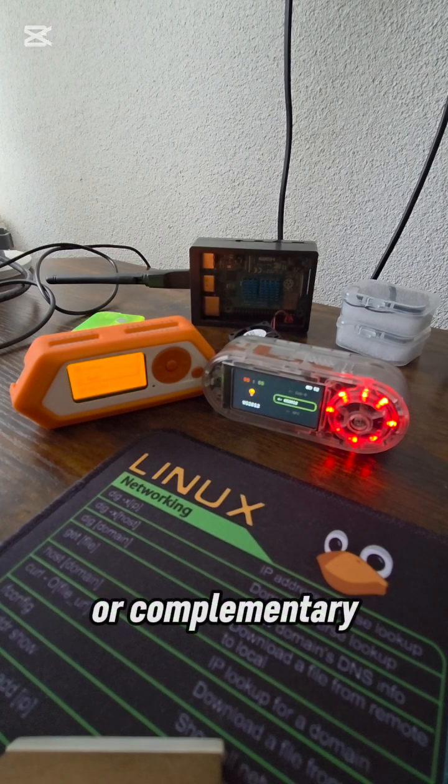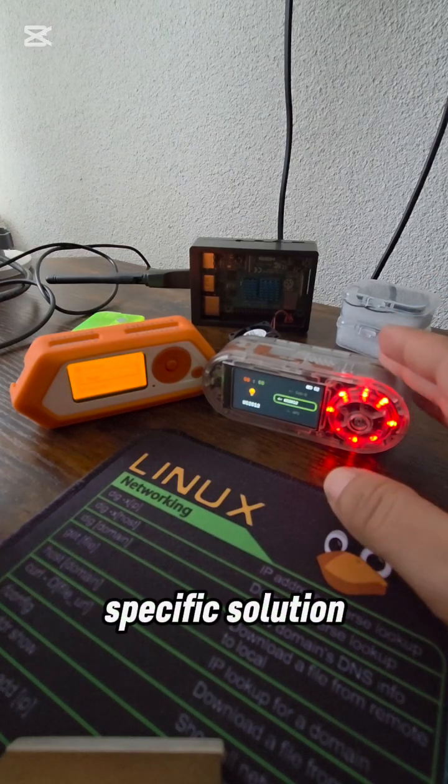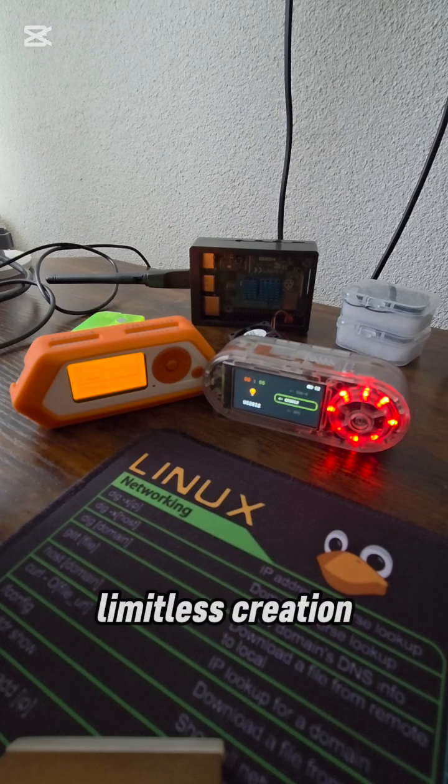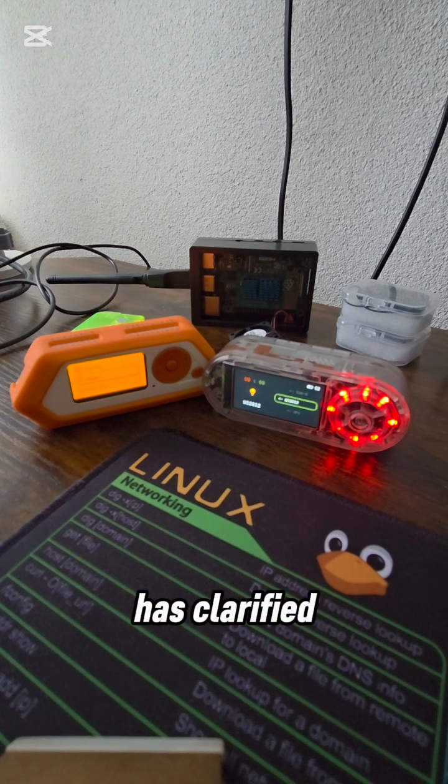Rivals or complementary? In conclusion, the Flipper Zero and LilyGO T-Embed are not rivals but complementary tools. The Flipper Zero is your electric screwdriver — a powerful, user-friendly tool ready for immediate tasks, especially with its robust custom firmware. The T-Embed, on the other hand, is your toolkit: an affordable platform where you can build your own custom solutions from scratch. They work together — use the Flipper to identify a problem or a protocol, and then use the T-Embed to create a custom, specific solution. One provides instant capability; the other empowers limitless creation.